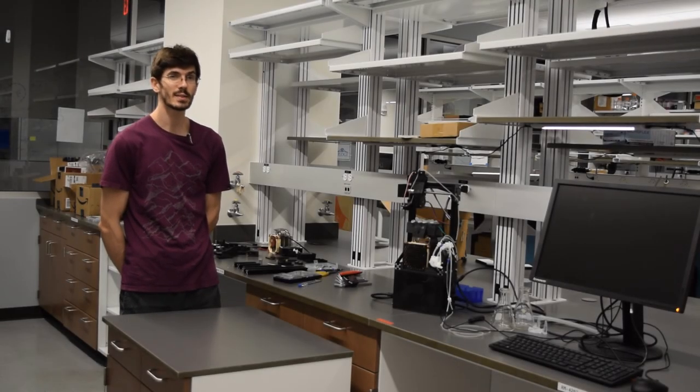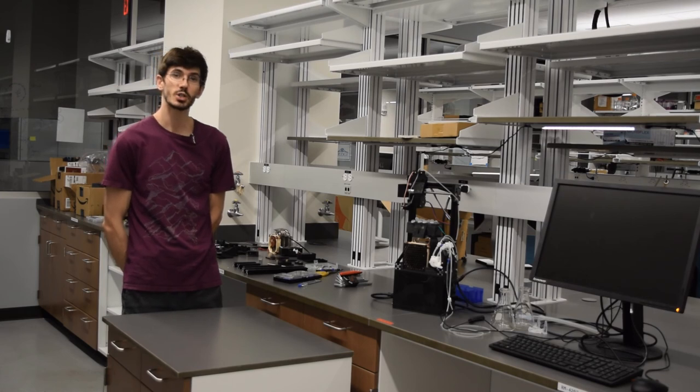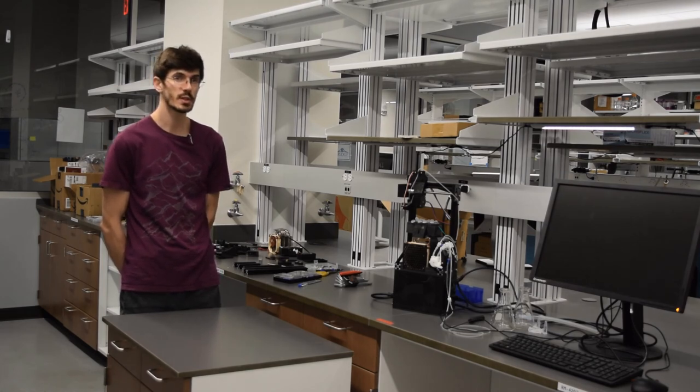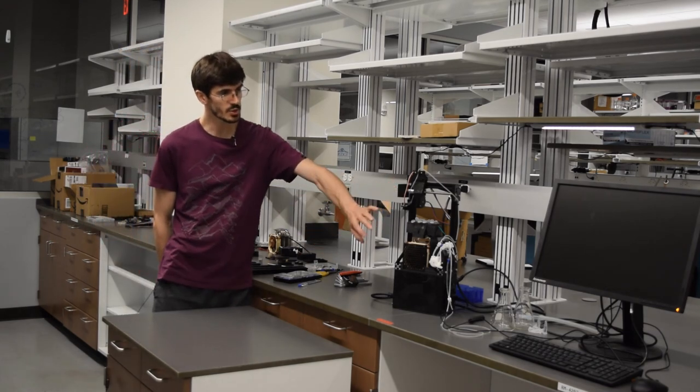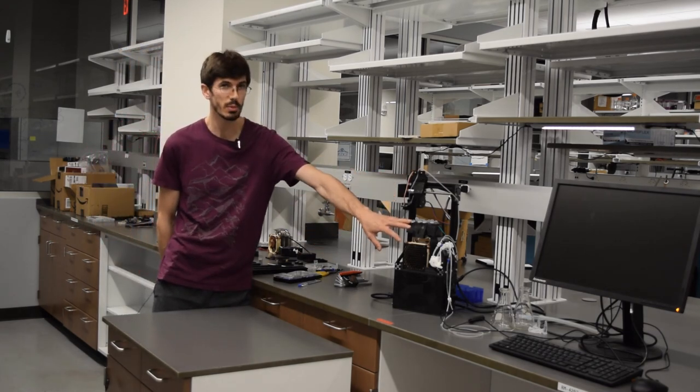Hello, greetings, and welcome back to the BioSampler Summary. I'm John with the Lynch Lab at Duke University, and in this segment we are going to be covering the first part of the assembly: the upper section, the Cartesian system, and the sample block.